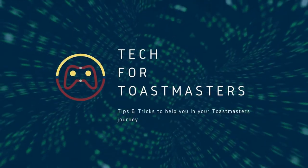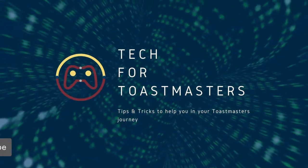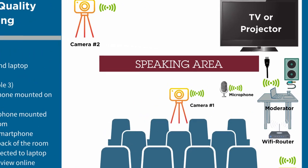In this video, I'm going to show you how you can conduct a high quality hybrid meeting using affordable tools. A hybrid meeting is where some attendees meet in person while others attend the meeting online.